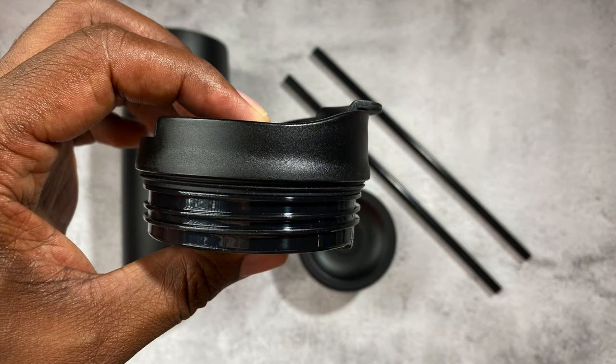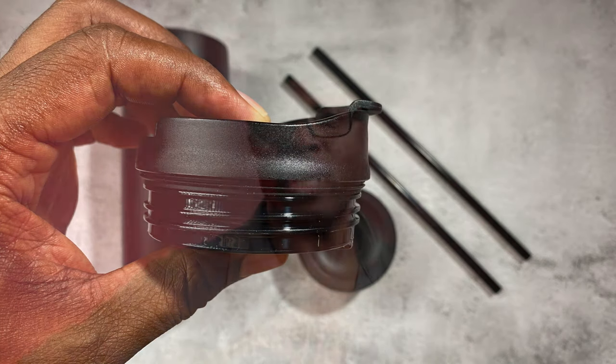I did a test just for the purpose of this video to find out how long it was actually keeping my coffee at temperature. My Keurig coffee maker basically makes my coffee to about 200 to 210 degrees. So what I did was I poured hot water at 201 degrees into this mug, closed the top, and left it sitting on the countertop.